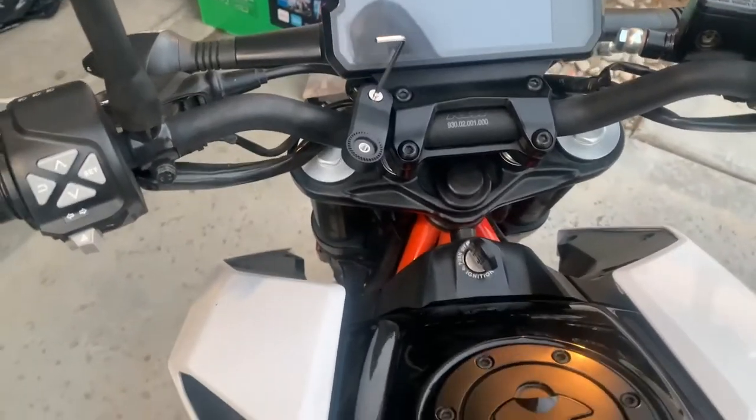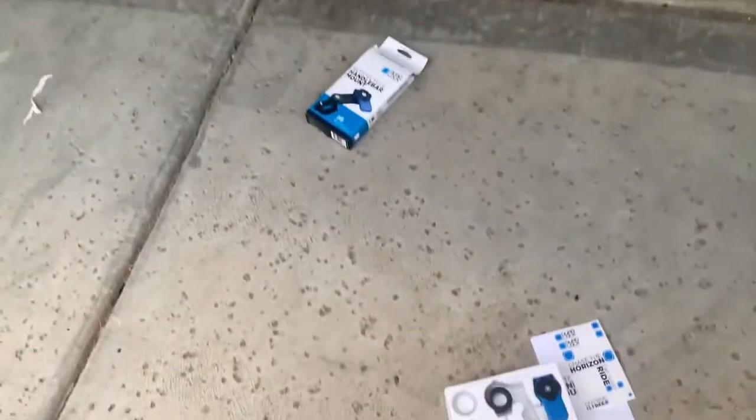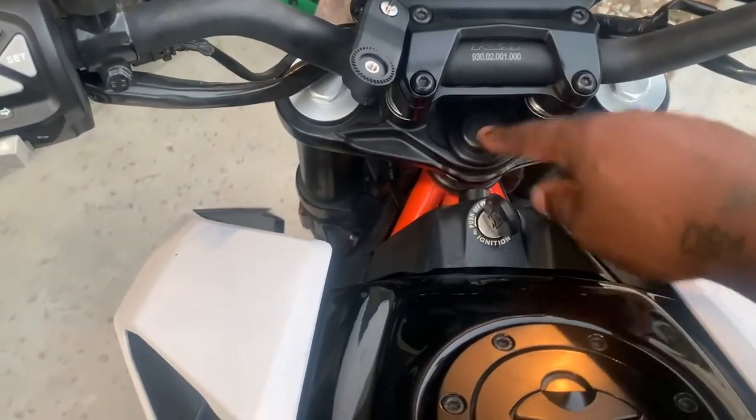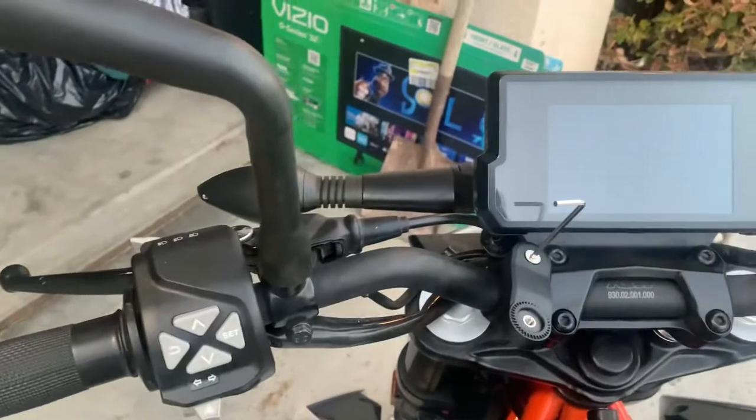Welcome back to the channel guys. I just want to show you a short video of the Quad Lock. A lot of bikers get this, it's really good. You can have the mount that goes right on your bike. Mine doesn't have that so you can mount them on your bars.